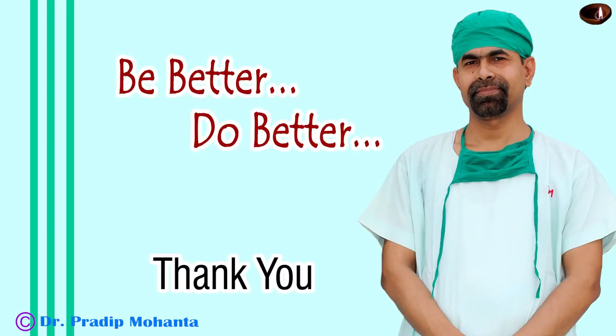Thank you very much for your attention. Hope this video will inspire you to master cataract surgery very well. Be a great surgeon and serve mankind with love, respect, compassion, and great surgical competence.